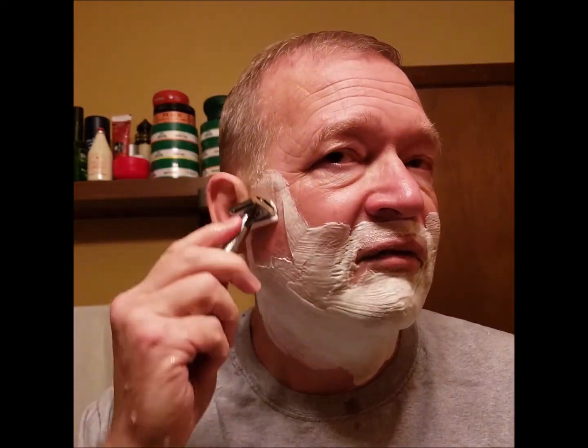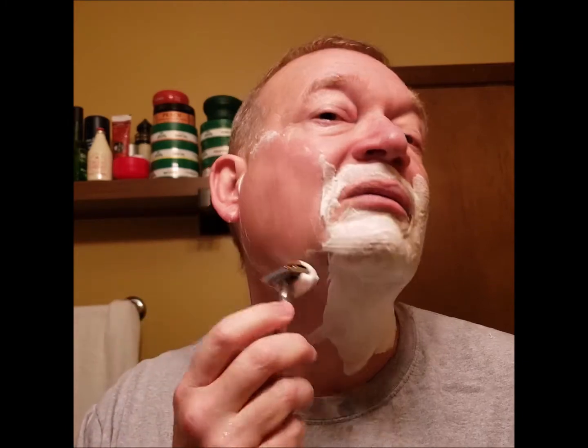Today we're going to be using Astor blades with my King C Gillette. I've noticed that the King C Gillette and the Astor blades work well together, so they're the ones I plan on using all the time with this blade and razor combo.